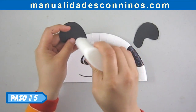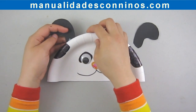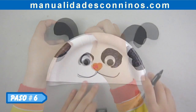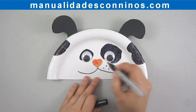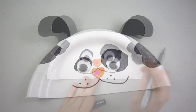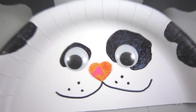Paso número 5: Pegue las orejas. Paso número 6: Agregue detalles. Gracias por ver nuestro programa de hoy. Nos veremos en el próximo video. Adiós.